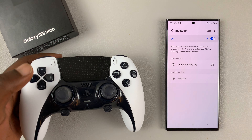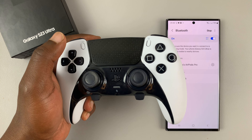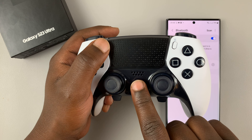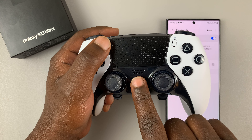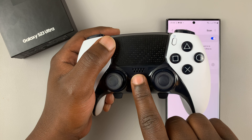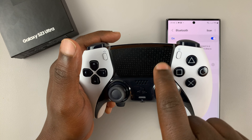In order for your PS5 controller to be found, you need to put it in Bluetooth pairing mode. To do that, simply press the PlayStation button and the share button and hold those buttons simultaneously until a blue light starts blinking rapidly.